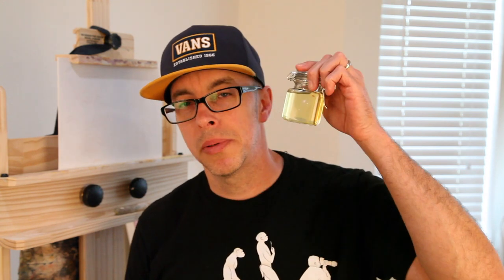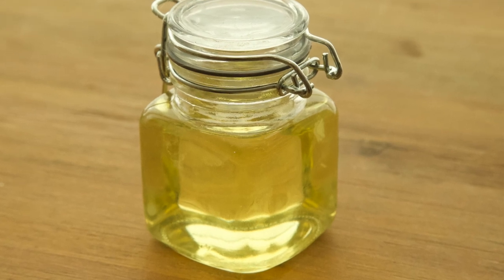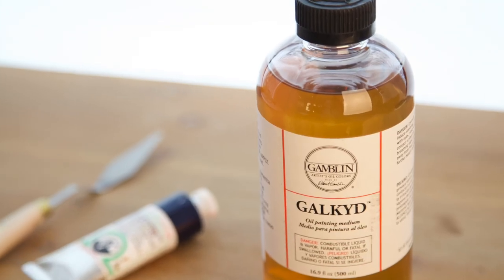Pick a medium — any medium. What do you need? I've got it, except for the Galkid, which is coming in the mail. In this video, I'm going to be going over four different mediums: my original recipe secret sauce taught to me by my art professor, Liquin Original, linseed stand oil, and the Galkid. I'm going to paint four different eyes with these four mediums and compare the results.